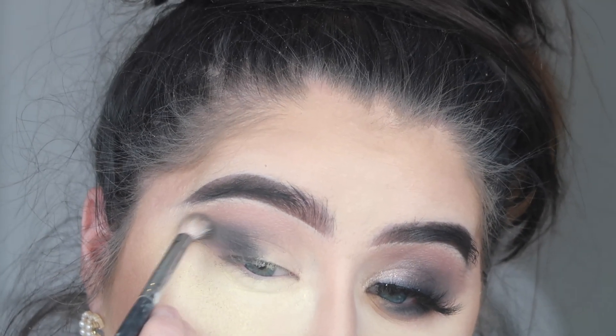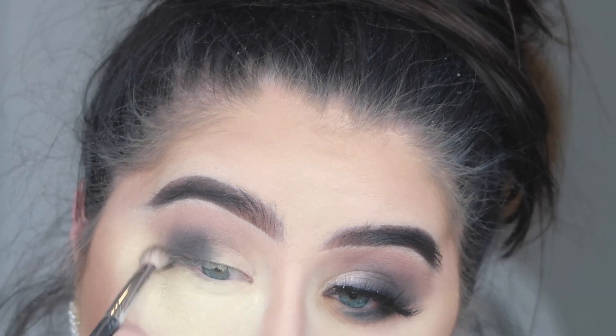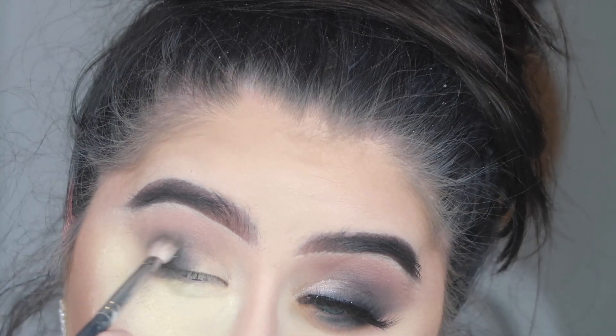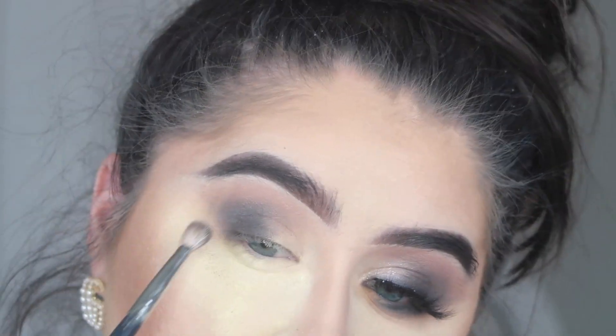As you can see, I left my baking underneath my eyes, and I did that on purpose. With black eyeshadow you do get a lot of fallout, so that baking is going to catch all that extra black that falls down underneath my eyes and prevent it from ruining all of my face makeup.